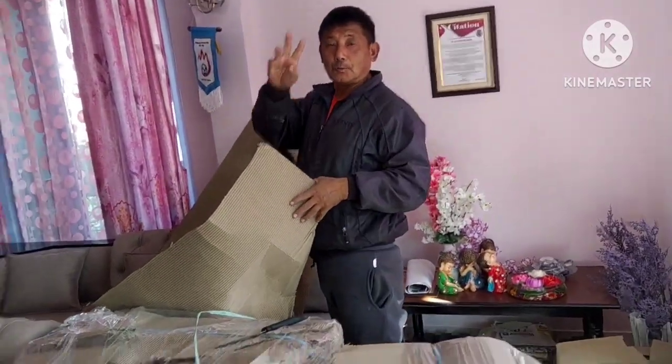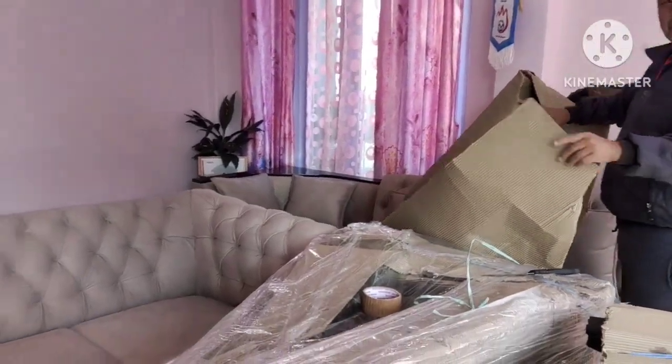Hello everyone, good morning! Thank you so much. Hello, good morning! Hi, morning!